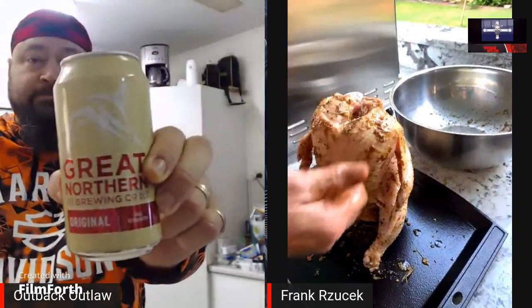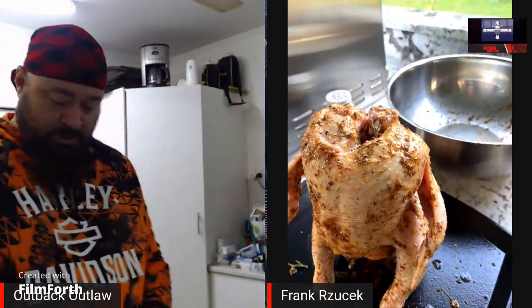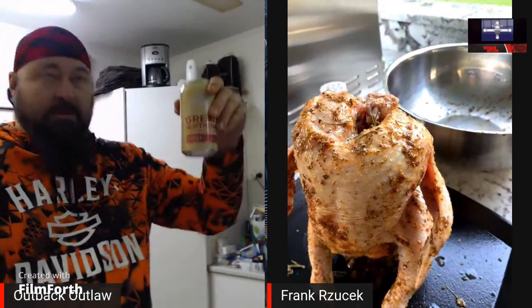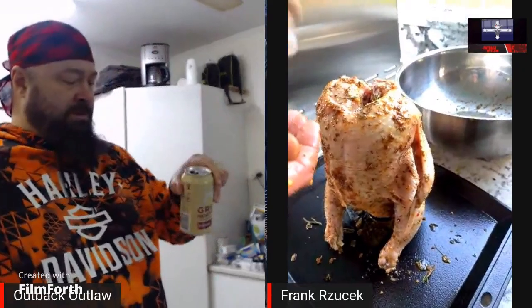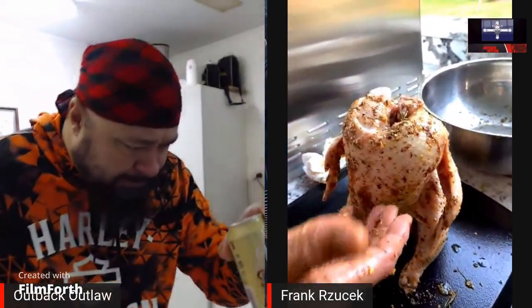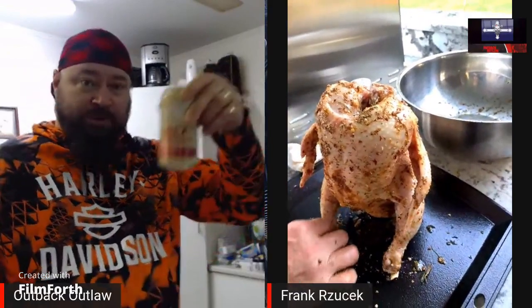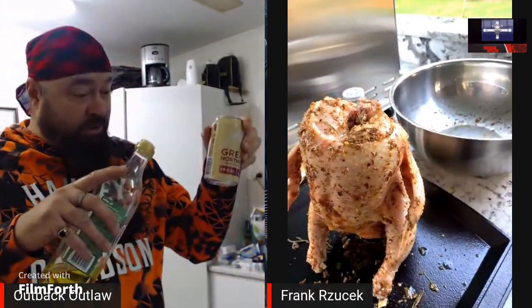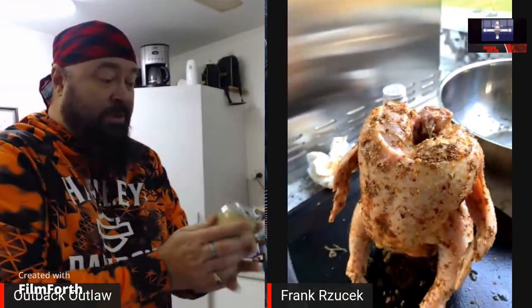I was gonna use Budweiser but I've got Great Northern Original — full-strength beer. I can't waste it so cheers! It's 10 minutes to 7 o'clock in the morning, so cheers! I don't drink, so you have fun with your cheers. Did you just put three quarters of a can in there? Yeah, three quarters. Because it's a chicken and it's going up its butt, I'm just gonna put some olive oil all over the can first.